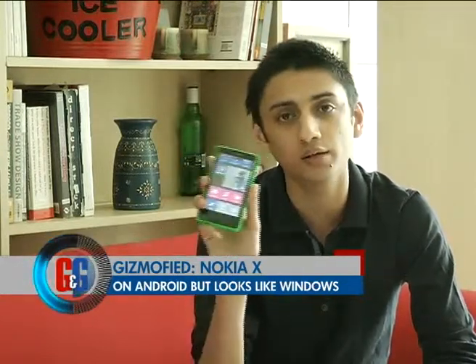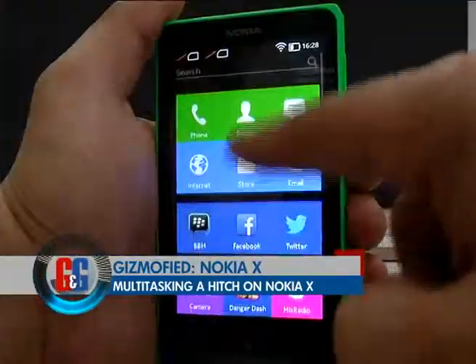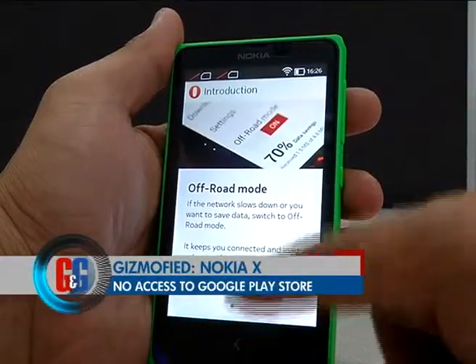Probably the most unique thing about the Nokia X is its take on Android. It runs on Android 4.1 Jelly Bean but it doesn't look like Android — it actually looks like Windows Phone. Nokia has designed the user interface similar to Windows Phone and it combines this with its fast lane UI which we have seen before on its Asha phones. This means you don't get full Android multitasking and the icons look like Windows Phone tiles. One of the biggest problems is that you don't get access to the Google Play Store.